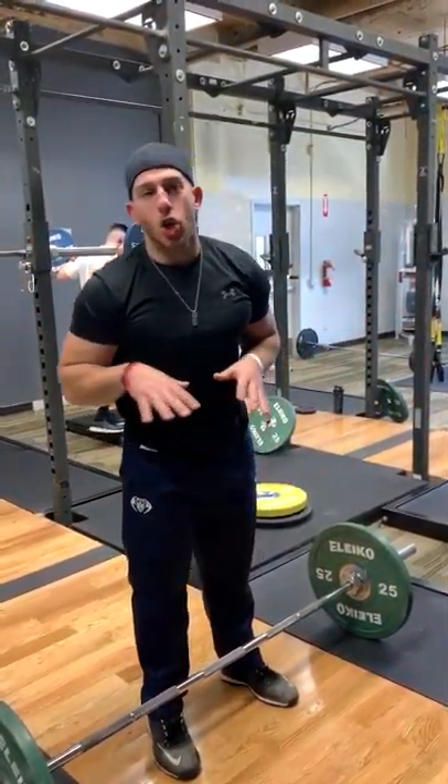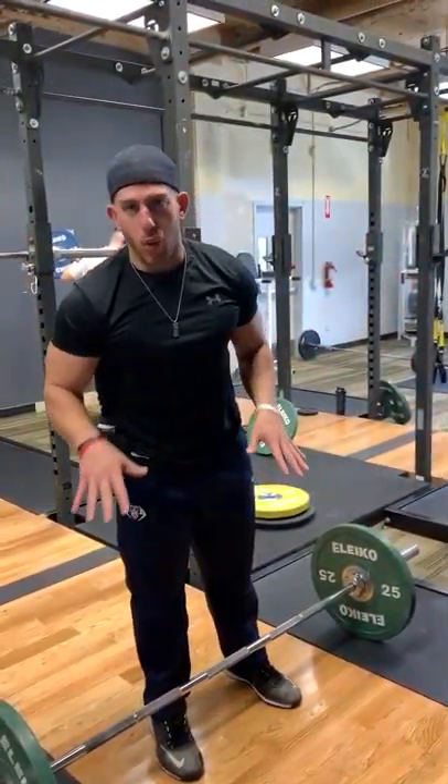Overhead squats — go really light. If you're going to try these out, they're very difficult. You need good lat range of motion. So if your lats are tight, do the foam rolling that I showed you guys yesterday in my post.